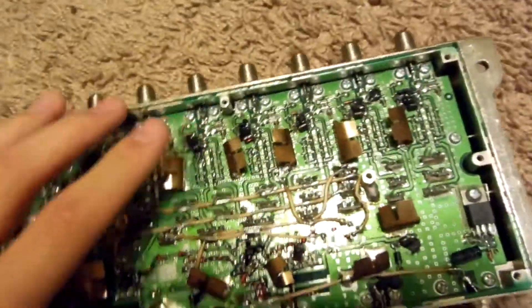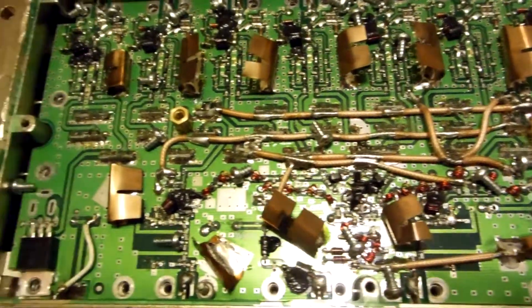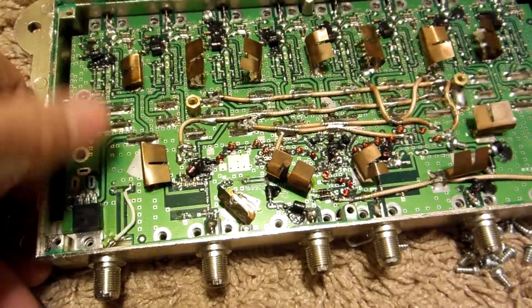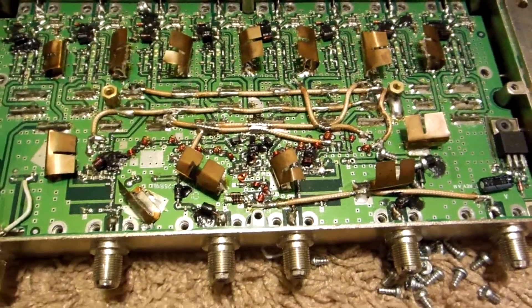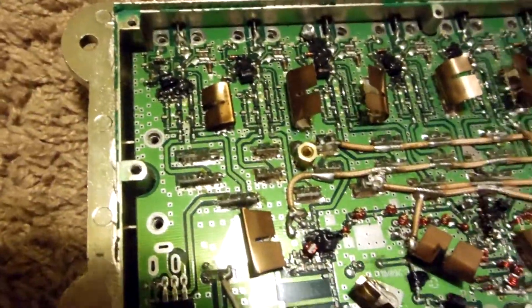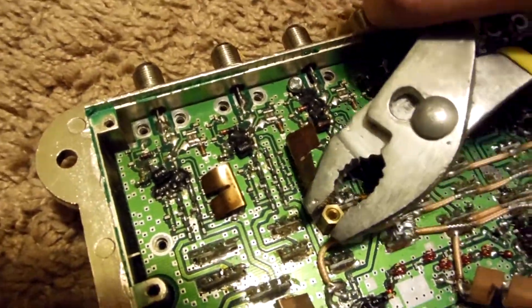I'll remove these screws and see what we've got underneath. After removing all these screws bordering this circuit board — there's quite a few, as well as a couple on the sides, totaling 30 or so screws — it won't come up. That's because there are these two bolts here that are soldered directly onto the board. A little pliers won't help — I'll just grab the pliers and twist.